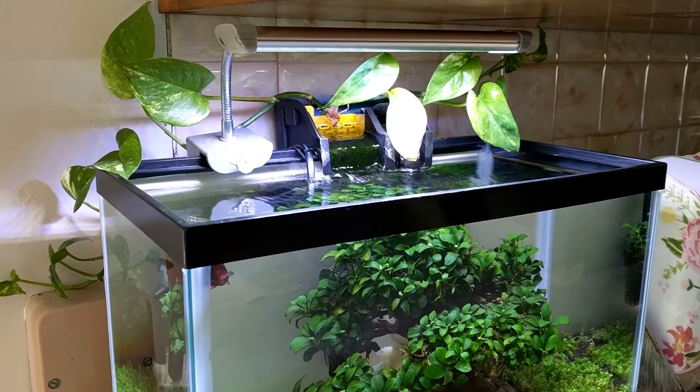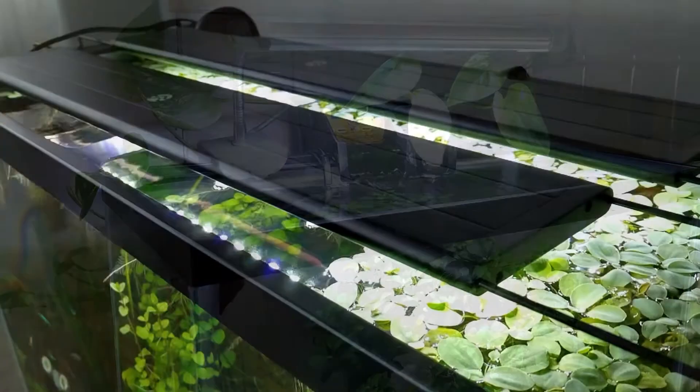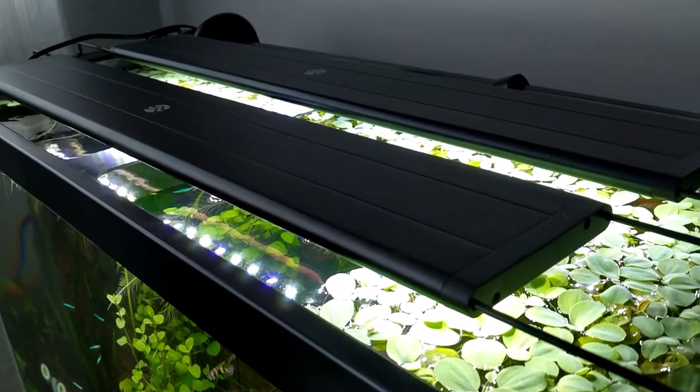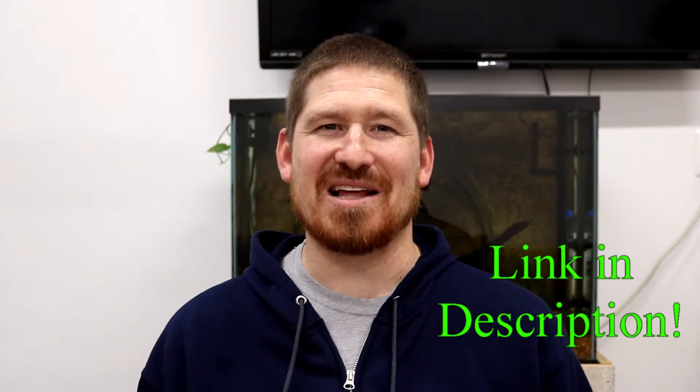When I considered my options for LED lights, I kind of wanted something I never used before. I wanted custom settings to get the right color spectrum and intensity for my tank. And I also preferred a built-in timer or scheduling system. I decided to go with three AI Prime LED light fixtures. I'll leave a link in the description below if you want to check these out for yourself when you're done watching this video.